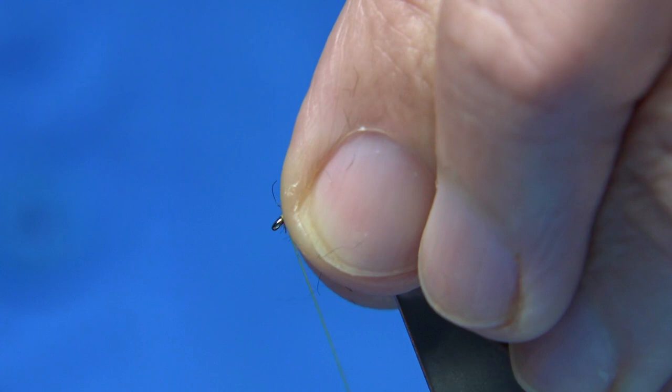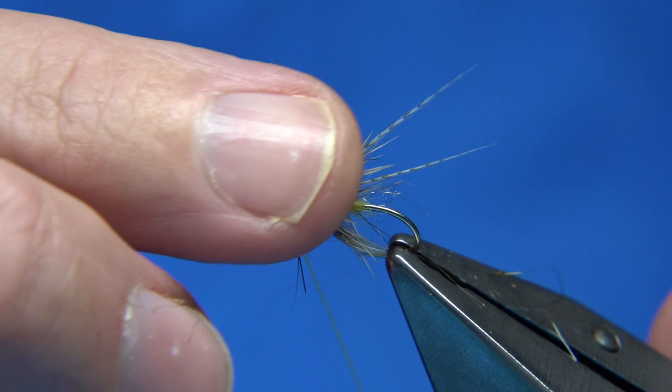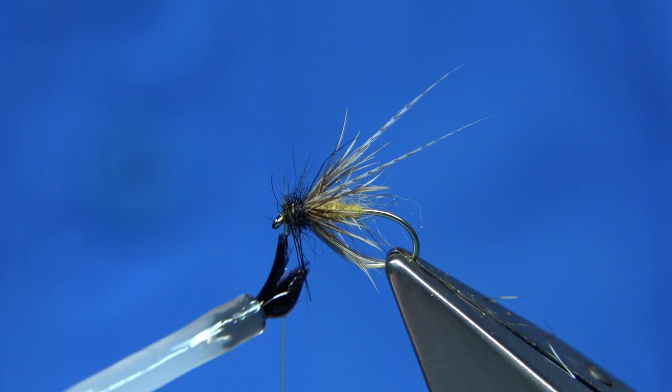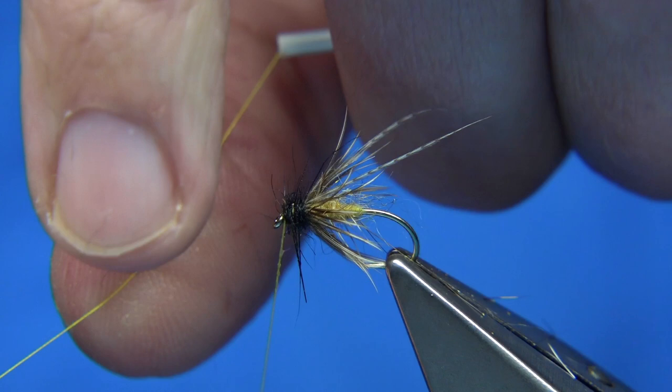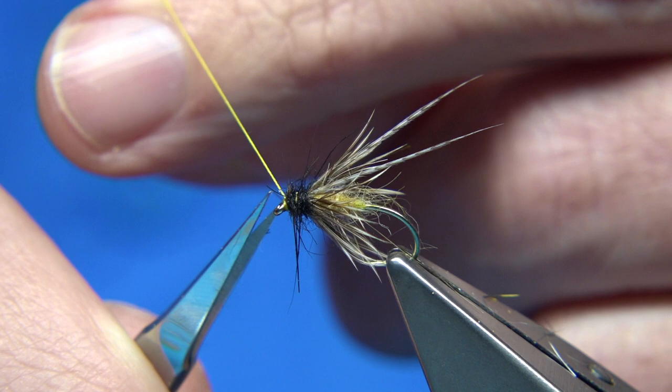Usually finish with a dubbed head. First, make sure all your dubbing is drawn back. I like to put some varnish on my thread, then go out and finish it — that locks it in. Three turns is fine. And there we are — that's basically the soft hackle caddis pupa.